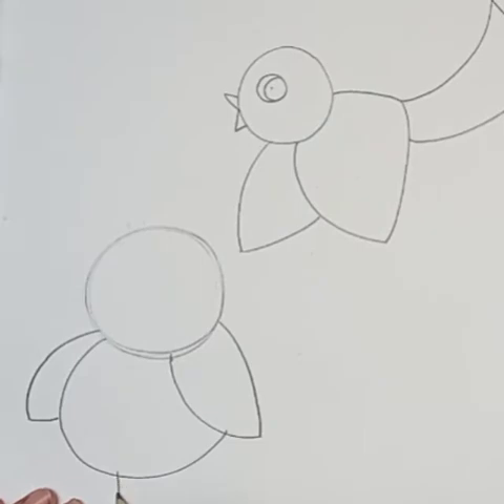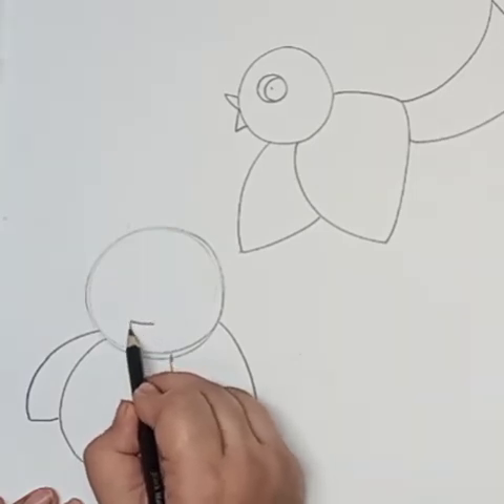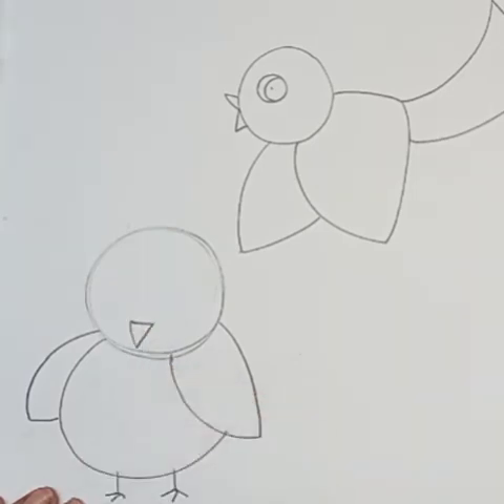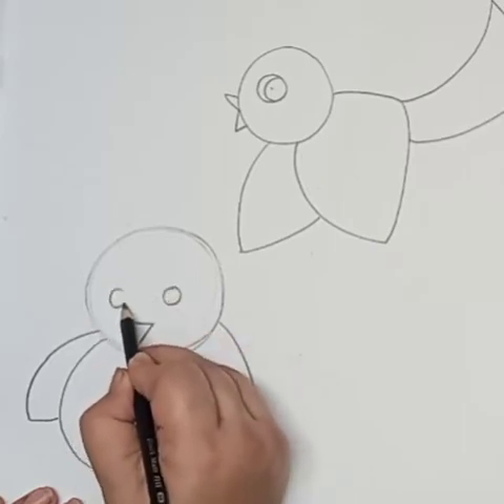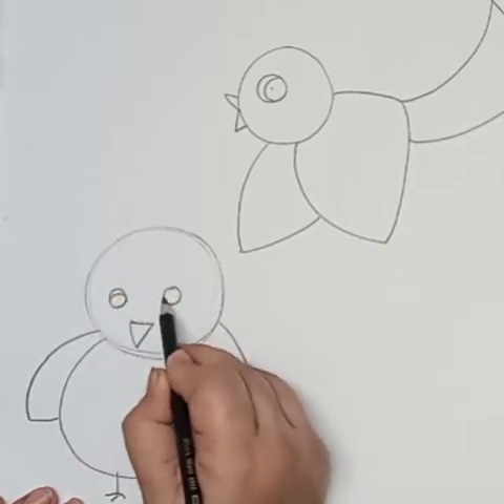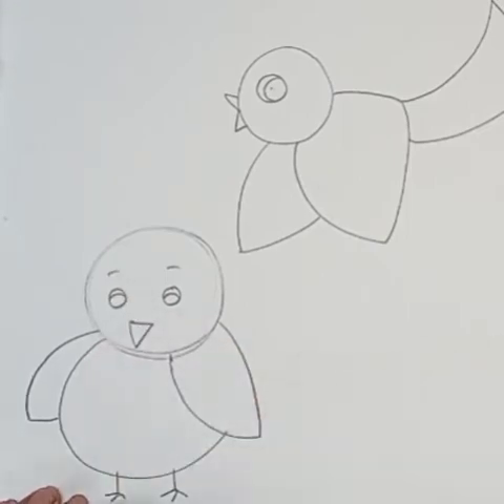Some lines for the legs or feet, one small triangle for the beak, small circles for the eyes, and one curve line inside the circle for the eyeballs. Now the bird is done.